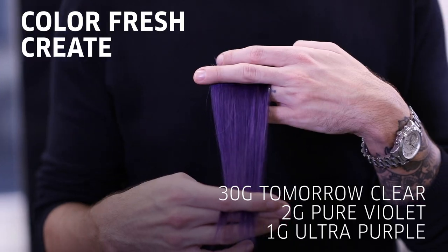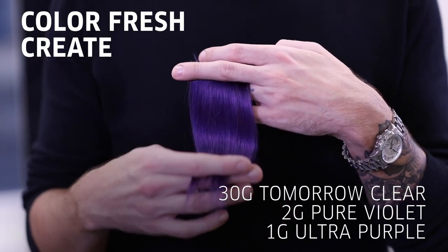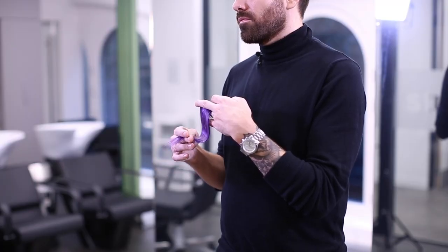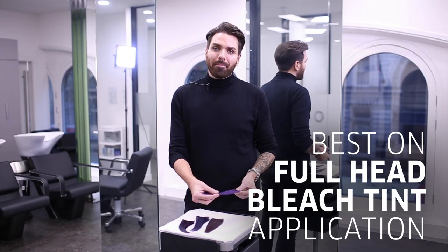The fourth brand that I've chosen is Colour Fresh Create. We've got some really beautiful punchy tones in here. As you can see from this shade, it really packs a punch. This shade works best on a full head bleach tint application.